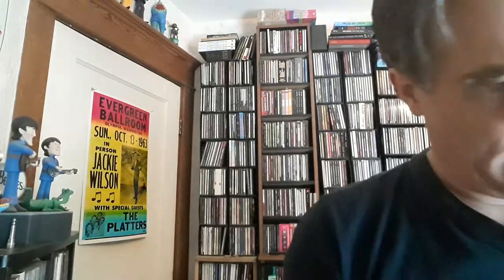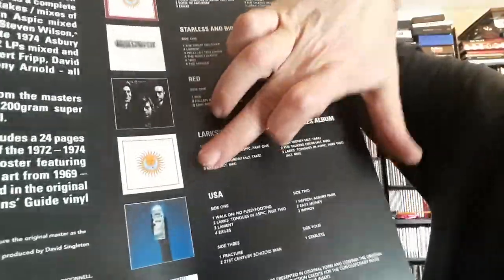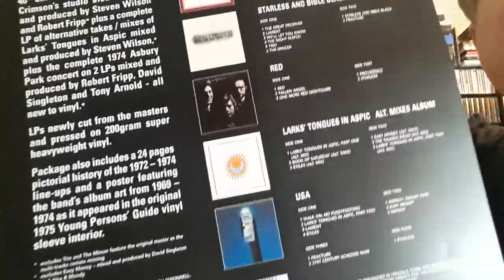There you have it — that is the King Crimson box set. There's the listing of the albums just in terms of the color, so that would be the original Lark's Tongue in Aspic, and then that is the remix one. It's interesting they don't even tell you on the back of the cover. So that's going to wrap it up for this one. Thank you so much for dropping by. Do take care. Hit subscribe, like, and that bell notification thing, and we'll chat again real soon. Take care, bye-bye.